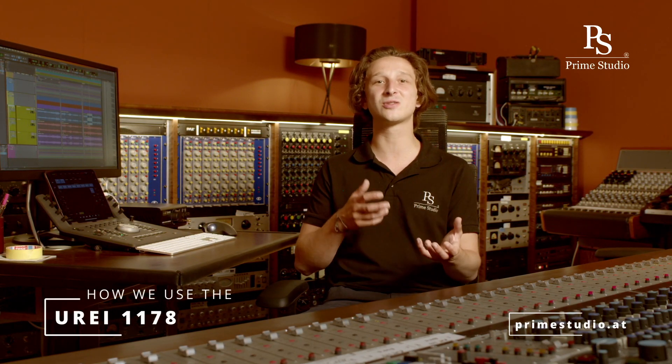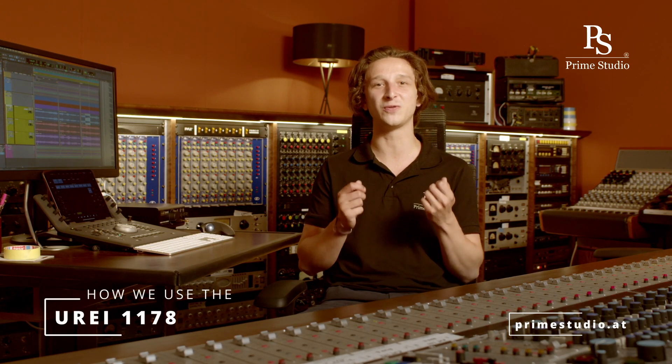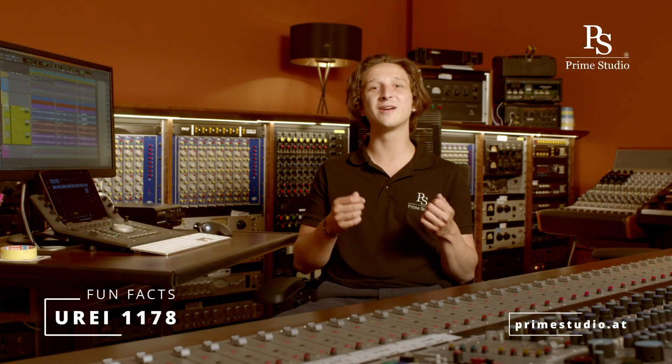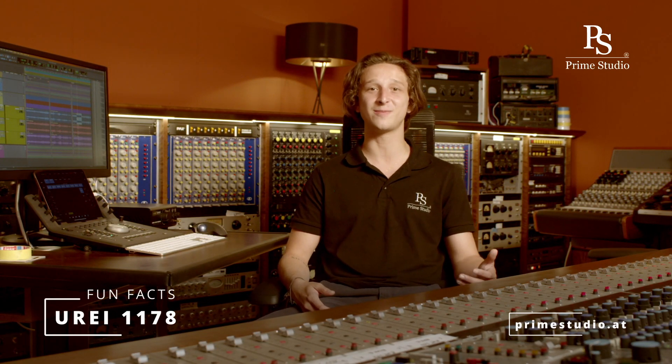I usually use the 1178 in stereo mode on drum groups, or to be honest on any kind of audio groups, because it just has super adjustable attack and release times giving the signal a nice glue feeling. I also absolutely love the all-buttons-in mode, mostly for parallel compression to give the source sound more body and flavor, but also sometimes just to see what it does to the sound. That can be a really fun and creative way of working and at times it brings great unexpected results.